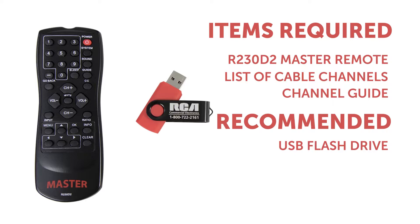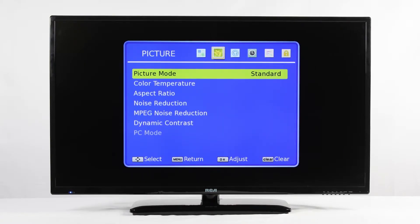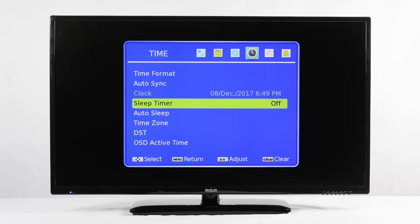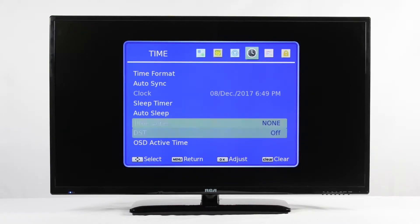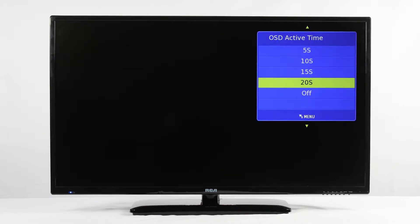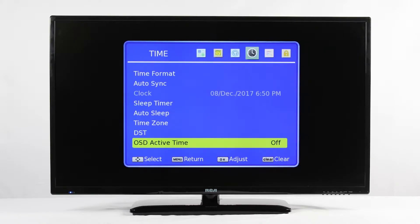To begin, press Menu on your master remote. The first thing we are going to do is prevent your menus from timing out while you perform your remap. Right arrow over to the Time menu, designated by the box with the clock, and arrow down and press OK on OSD Active Time. We are going to turn this off for now but will need to come back later and turn it back on. Highlight Off and press OK.